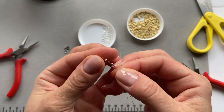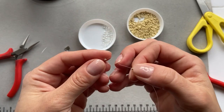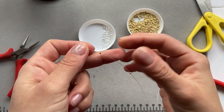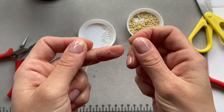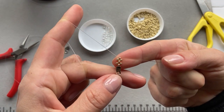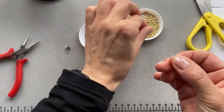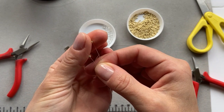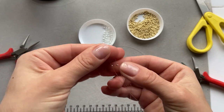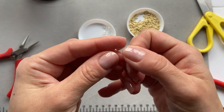So one bead on each end of the fishing line, and then we put one bead and pull each end of the fishing line through the opposite side of the bead, continuing to build up the band.